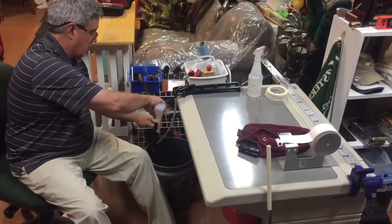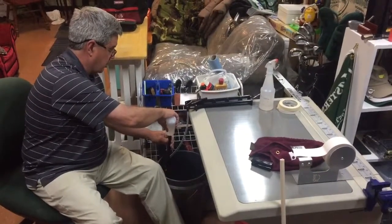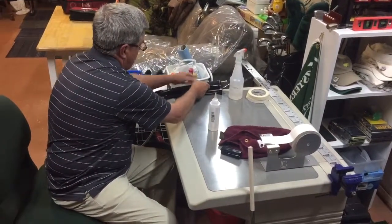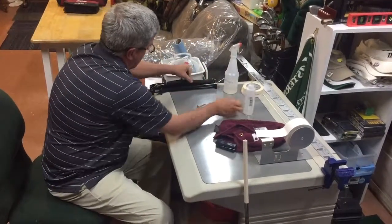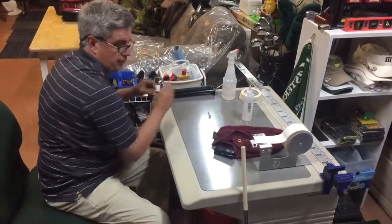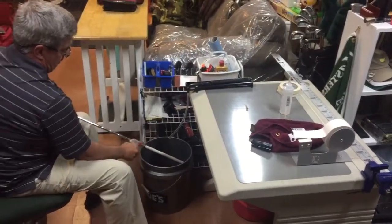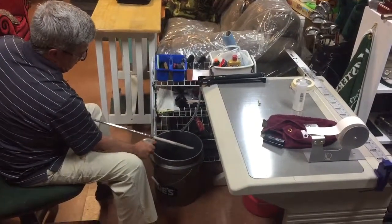Just like when you're taking a grip off and putting the grip on, having plenty of grip solvent down in the grip is what makes everything slide on and work well, so you want it on there good. Just helps you get it lined up. A little more grip solvent on the club and on the tape.